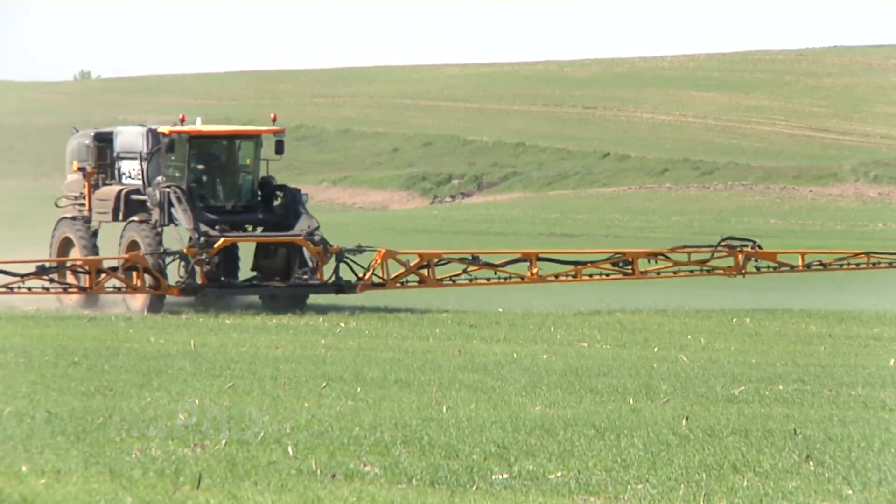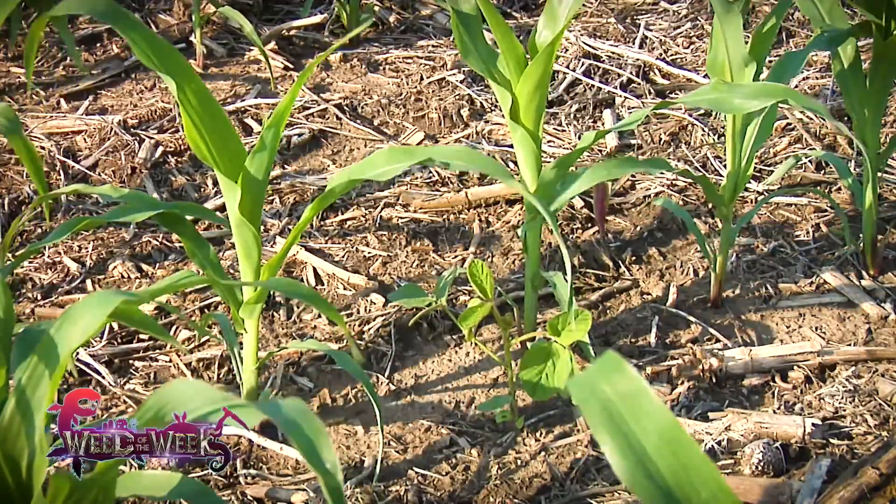Fungicides are great for preventing disease, but they do nothing for our Weed of the Week. Can you identify this week's weed?